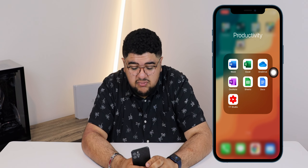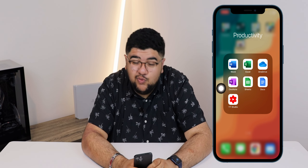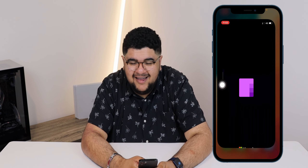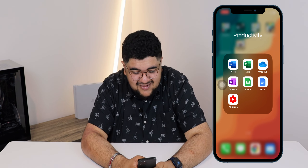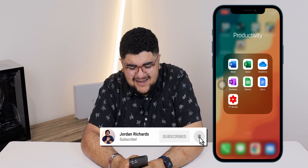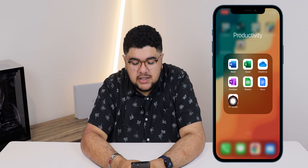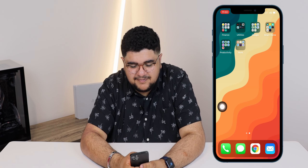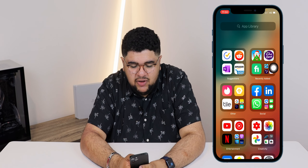For productivity I've got Microsoft Word, Excel, OneDrive, and OneNote — OneNote is where I've got all my video ideas. There's actually a really good video coming in April. I've also got Google Sheets, Google Docs, and YouTube Studio, plus some apps I use for work.